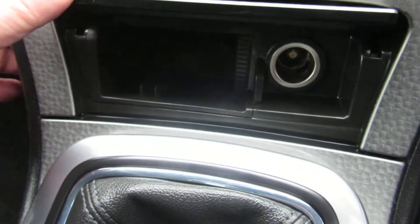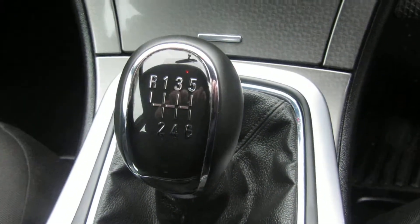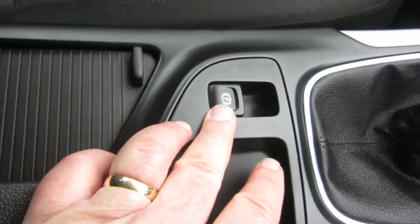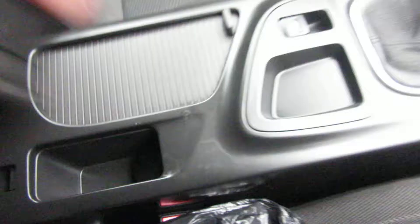Down there you've got a power point — what used to be called a cigarette lighter — and some storage. Six-speed manual gearbox, electronic handbrake, cup holders, a power point, a USB port, and an auxiliary port under the armrest.